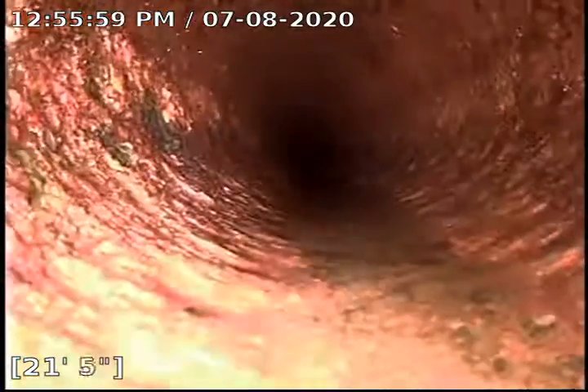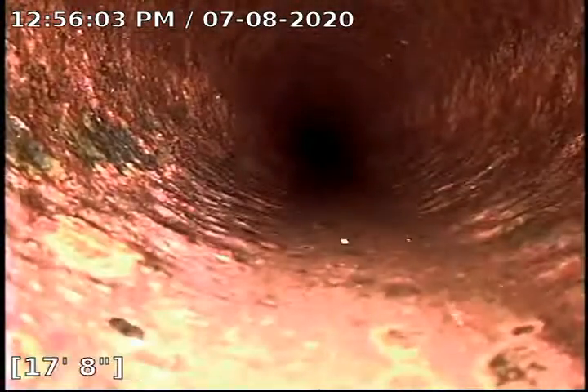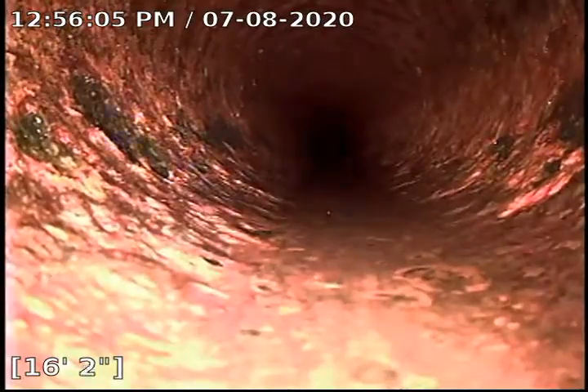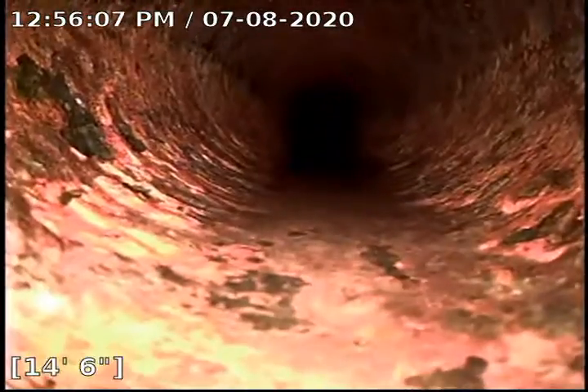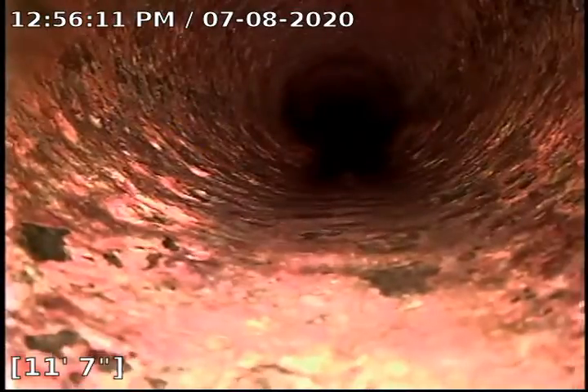We did a great job. Overall, the condition of this pipe I would give a B+. I would almost give it an A- but not today.